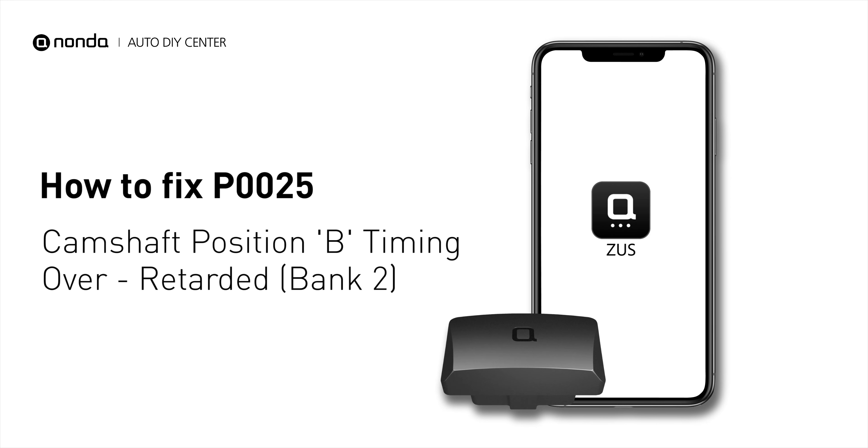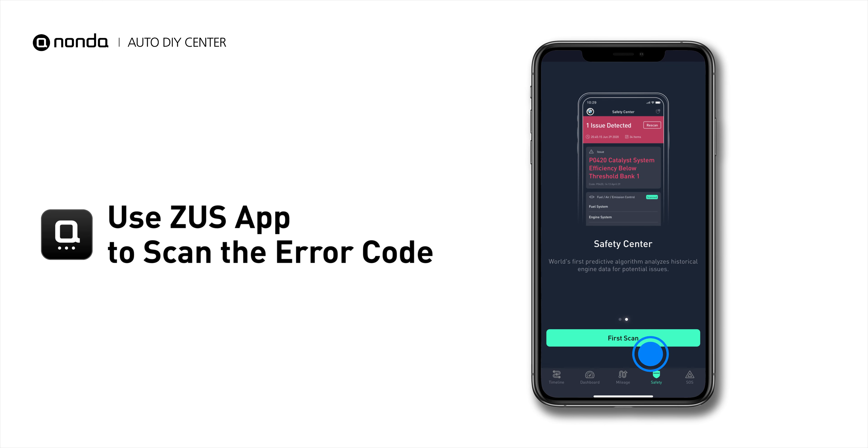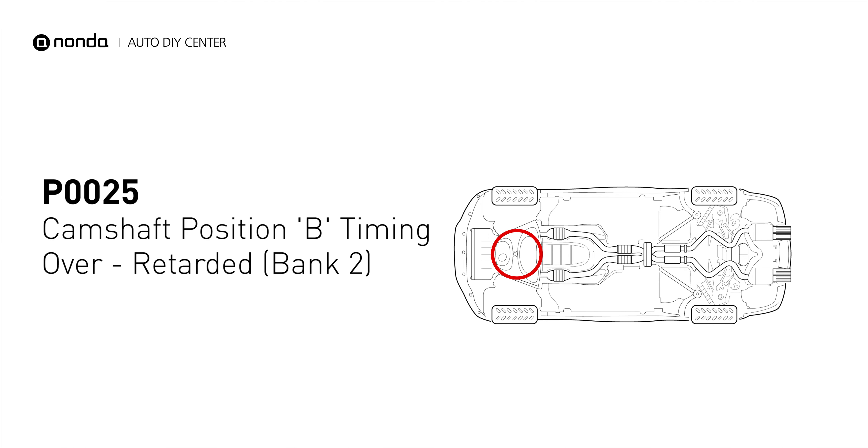If you are getting a P0025 error code, this video is going to show you two practical solutions to fix the error code at home. Use the Zeus app to scan your vehicle and see the error code P0025. It indicates the ECM has determined that the intake camshaft timing for Bank 2 is more retarded than what the ECM has commanded it to be.